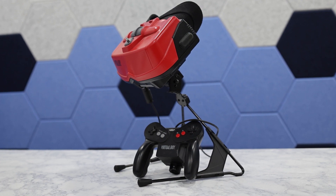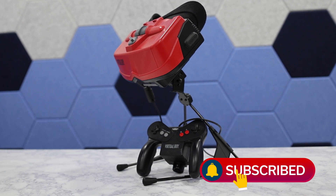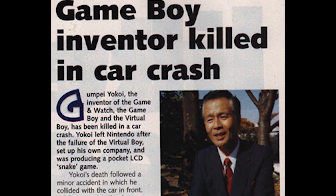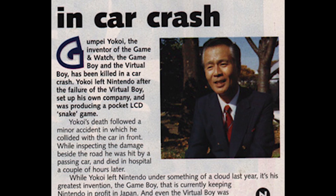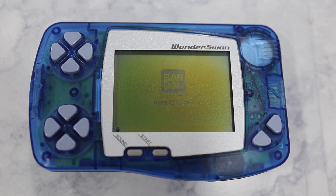Believe it or not, the WonderSwan was actually designed by the same person that designed Nintendo's Game Boy — Gunpei Yokoi. Yokoi left Nintendo in 1996 after creating the Virtual Boy and took several people with him to create his own company. Bandai then hired Yokoi's company to create the WonderSwan. Unfortunately, Gunpei Yokoi was tragically killed when struck by an automobile in 1997 while the WonderSwan was still in development. Although Yokoi never saw the device come to market, you can clearly see his influence in the design of the system.